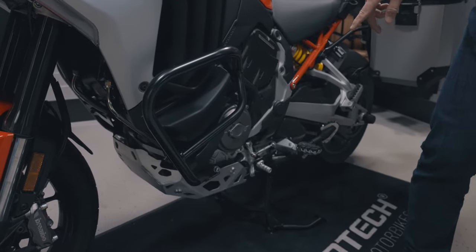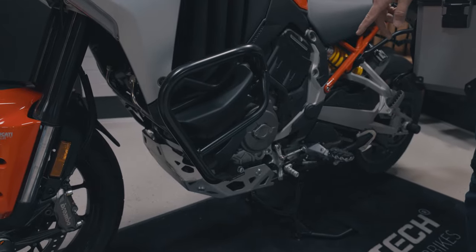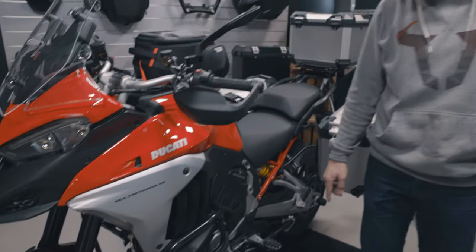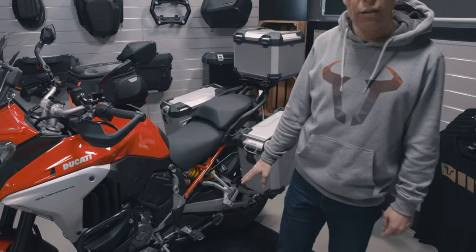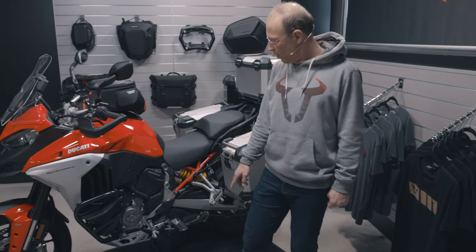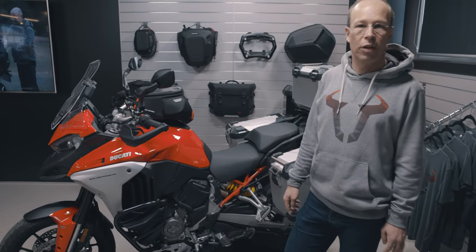And for even more protection of the engine, you see an engine guard made of 4 millimeter thick aluminum. And for a secure stand of the bike, we have developed a center stand right for the Ducati Multistrada V4.